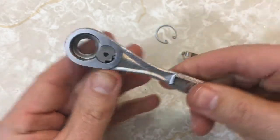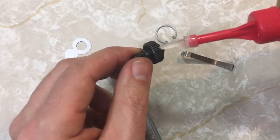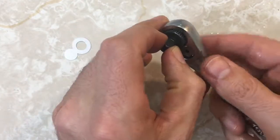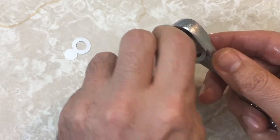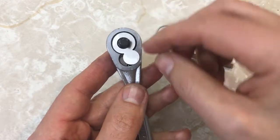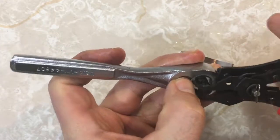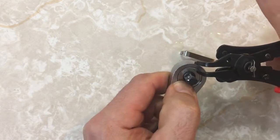I hope that was the hardest part of the rebuild. The instructions say now to lubricate the gear. Something must be wrong with my bottle of oil because I'm dripping all over the place. That feels good. Here's the cover, and the new snap ring. I'll see how many times I can get this to go flying. There we go — we're in.